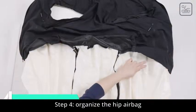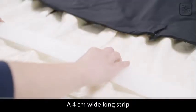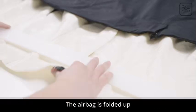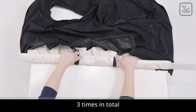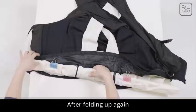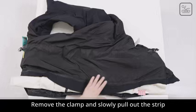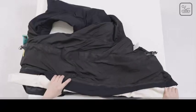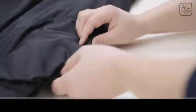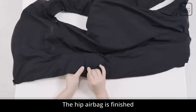Step 4: Organize the hip airbag. Flatten and straighten the hip airbag. A 4-centimeter-wide long strip is placed about 4 centimeters from the bottom of the airbag. The airbag is folded up three times in total. Clap and fix with clips. Turn the vest upside down and fold up again, then put the airbag into the hem of the garment. Remove the clamp and slowly pull out the strip. Fasten the small buttons on the inner edge of the hem in order. Turn the vest upside down and buckle the hem at the opening. The hip airbag is finished.